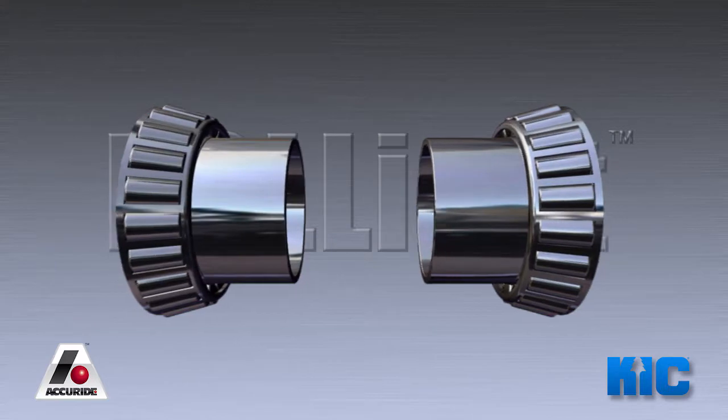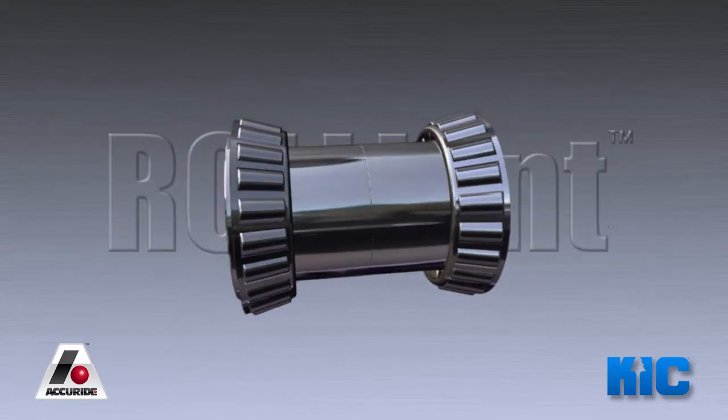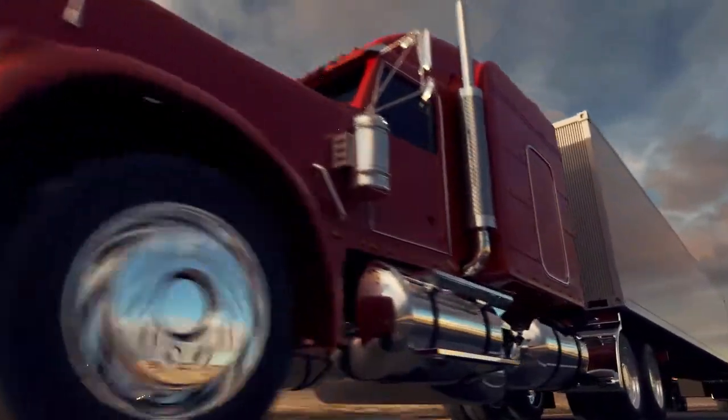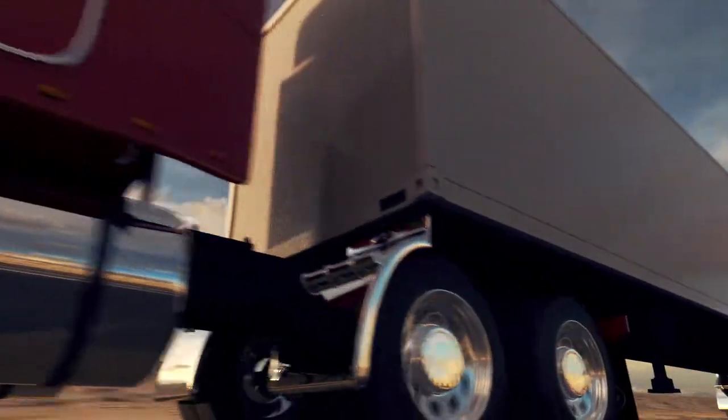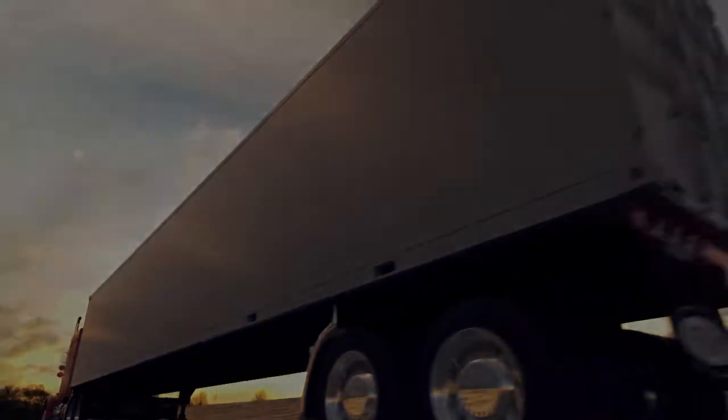Introducing Reliant by KIC. Wheel bearing adjustment is a critical factor in the life and safety of North America's trucking fleets. A deviation in adjustment of less than the width of a human hair can mean the difference between a safe, reliable vehicle and premature tire wear, wheel seal failure, or even bearing failure.